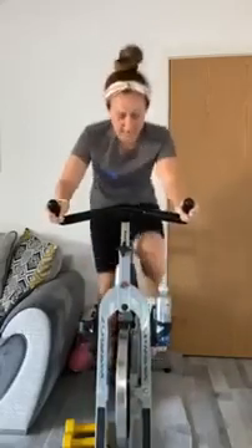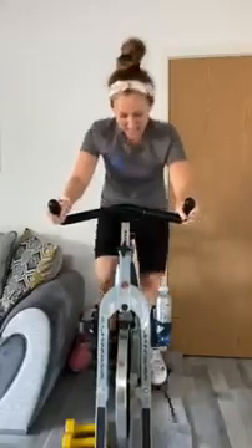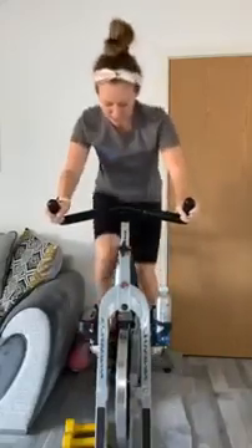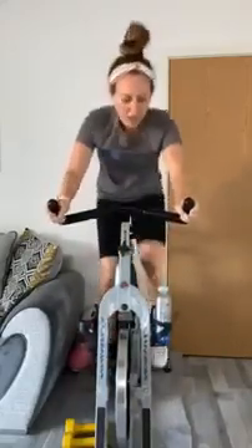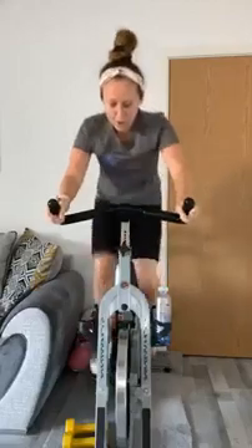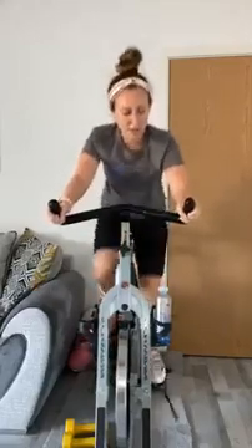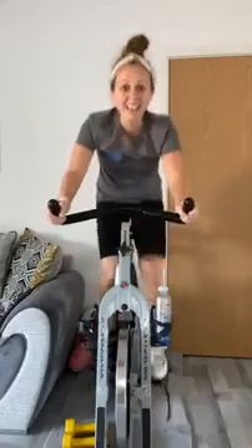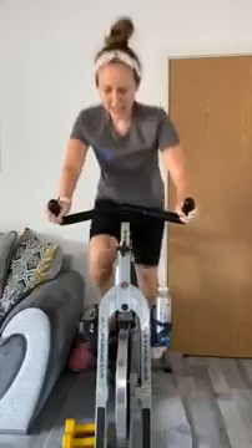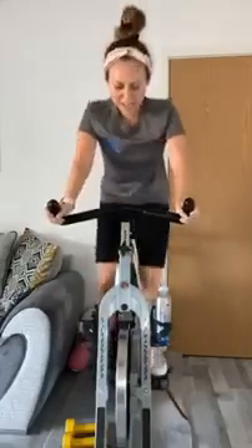We are on a 400-meter track — we are in our final lap now. This is the bit where you can really enjoy it. Come on, what have we got left? The feet always get that tiny bit quicker right at the end. You made it — you crossed that finish line! Well done, good work!